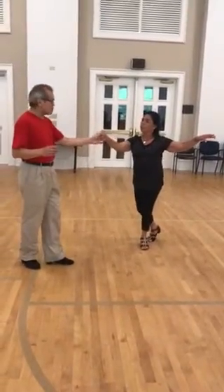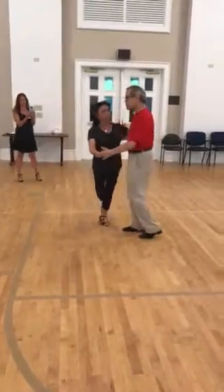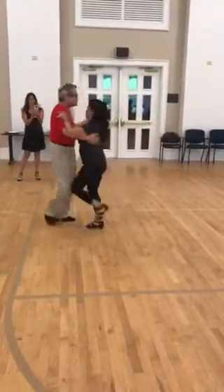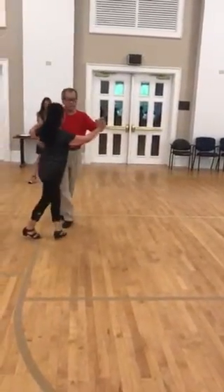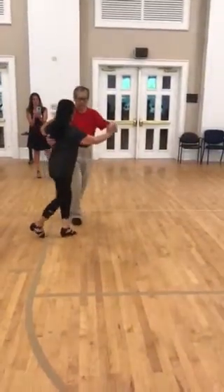And then I close her up. Back break. And now I'm going to do another basic and I'm going to switch the hand into a ballroom hold. And then I am in promenade position. Back break.